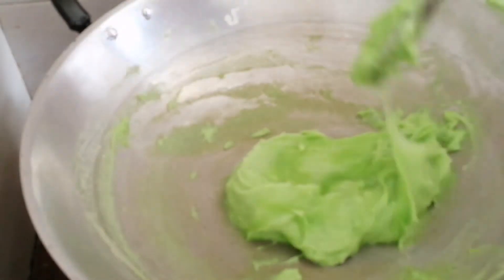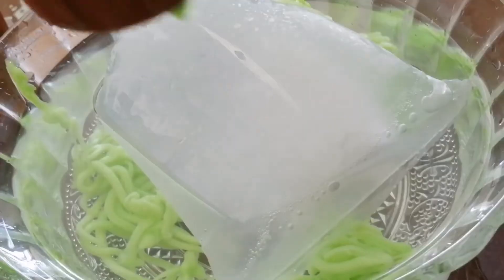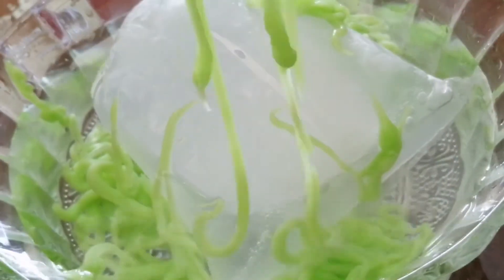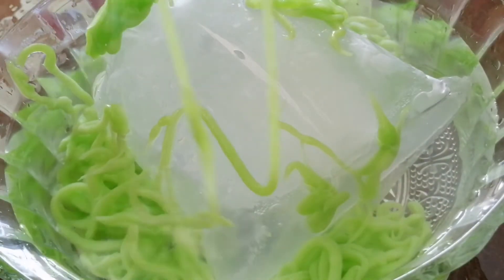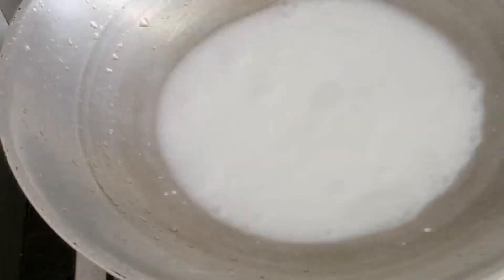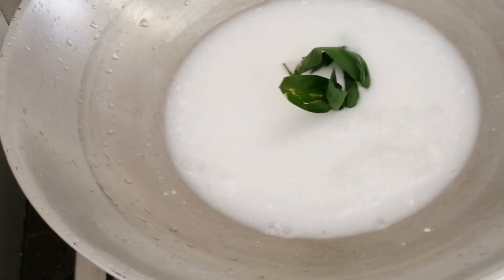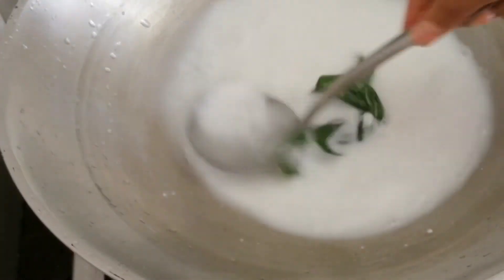Let it cool a little bit on the table. To make our cendol, I'm using a cendol mold. We take a little dough and press it through into cold water. I am using half a coconut, cook with 2-4 daun pandan and 1 sdm of salt. Cook it until the santan is ready.